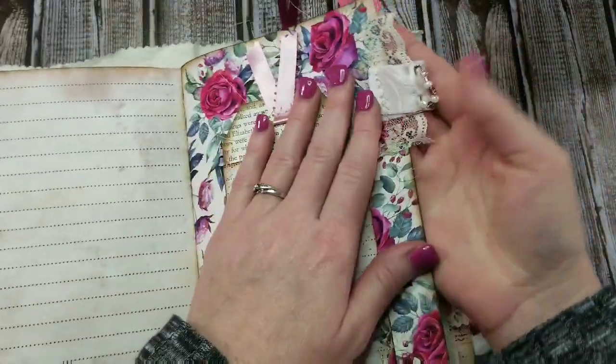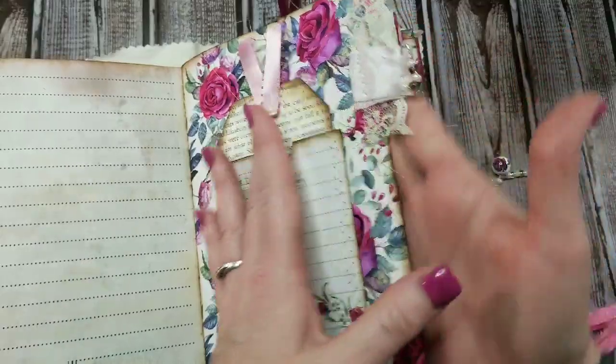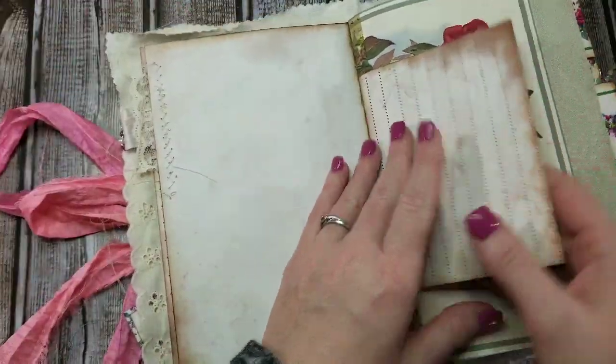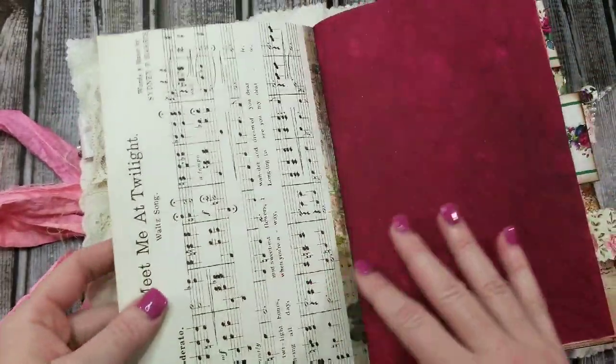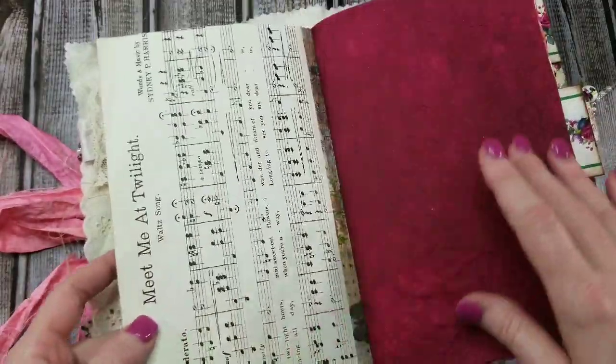I have the sound of gentle snoring in the background — okay, not so gentle — but that would be Blue, our beagle. He always has to make his appearance in videos. This is the actual vintage music paper; it's not a digital.